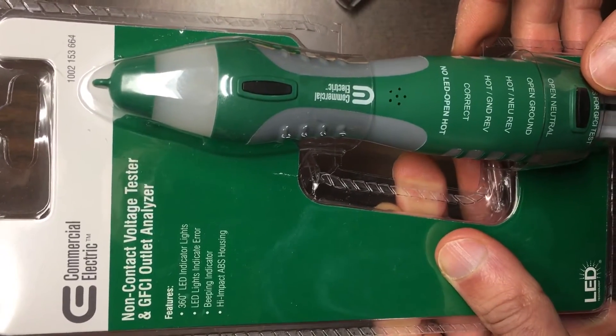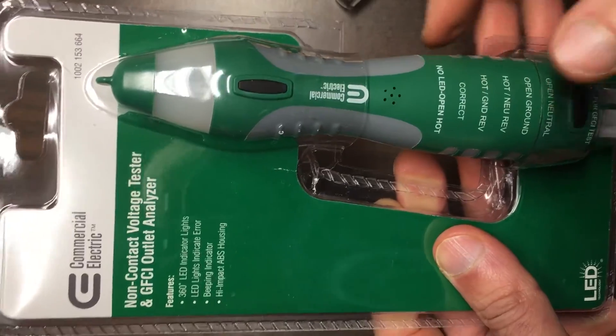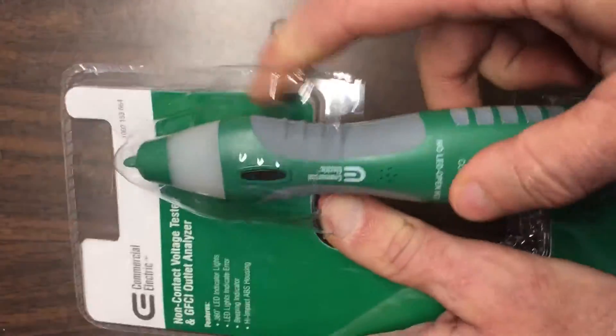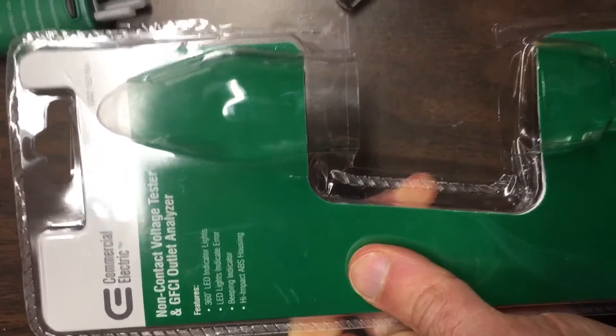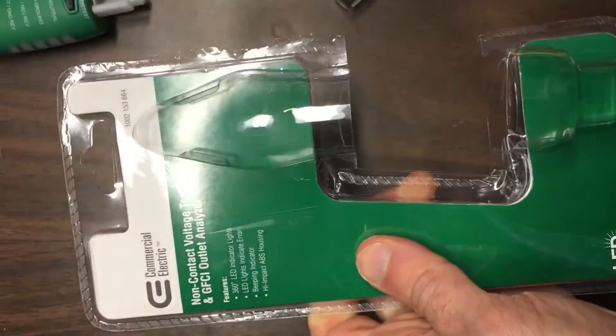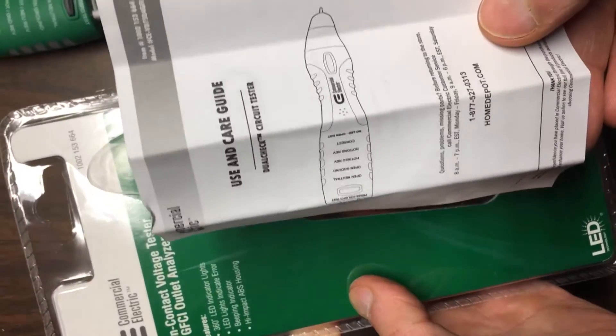This is the Commercial Electric Non-Contact Voltage Tester and GFCI Outlet Analyzer. I've had it over the package before, so I'll take it out again. When you take it out, you'll find instructions that appear to be in Spanish and another language I don't understand. If you dig farther in, you'll find instructions in English.